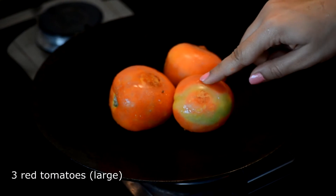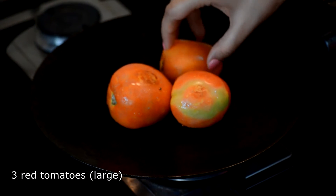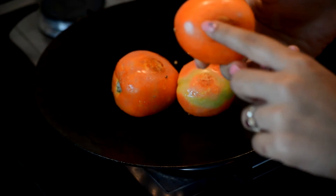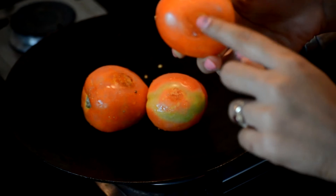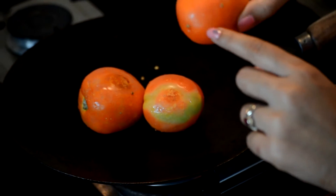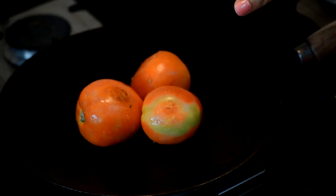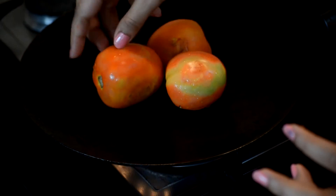Next we are going to dry roast the tomatoes. Again this is a dry tawa and I have just put the tomatoes onto the hot tawa. You can see it will start getting blisters on its skin and this is what we want — this is what creates the smoky effect in the raita. You just want this to happen mostly on the whole tomato. This should take about 5-7 minutes depending on the flame.